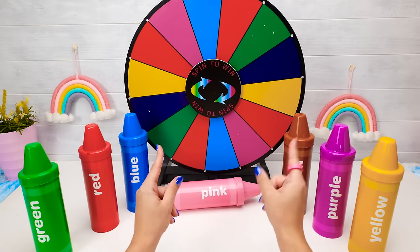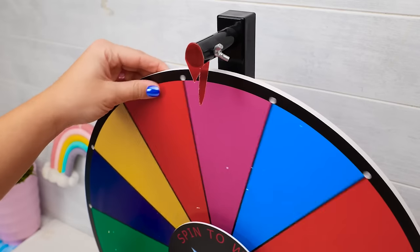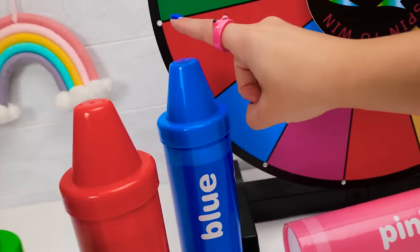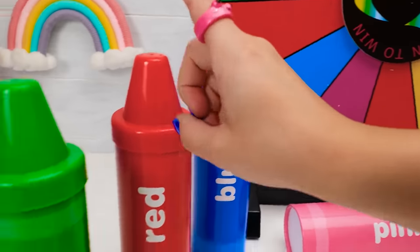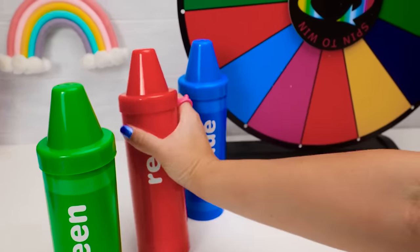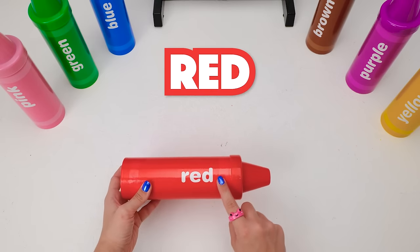Hi there, friends! Let's play a game and learn some colors! We landed on this color — is this a match? No! How about this one? Nope! Here it is — do you know what color this is? It's red! Now you say it — red! Oh, this crayon doesn't work, but maybe there's something inside it — like a cool surprise! Let's open it and see.